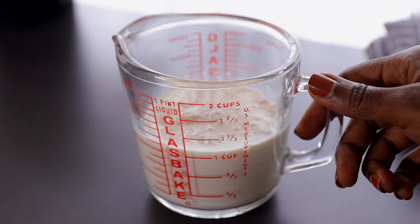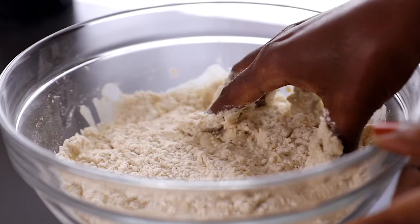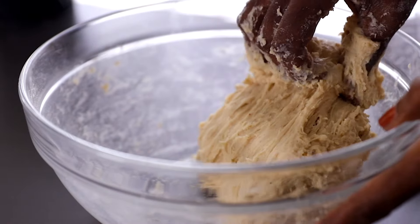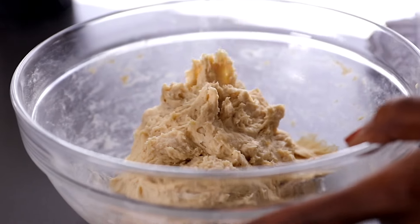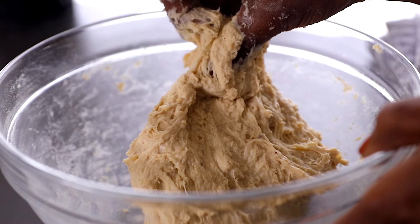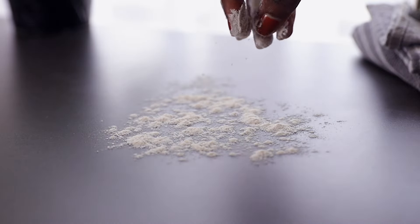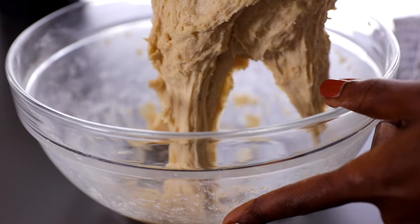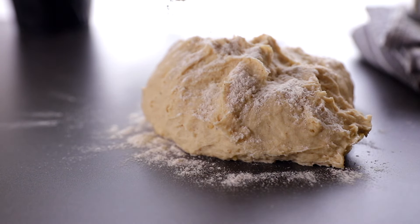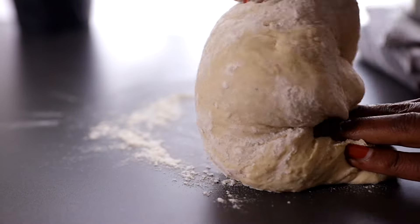Our yeast mixture is ready, so add it to the flour and use your hands to knead for about two to three minutes until you have a nice stiff dough. Remember, you can mix everything in a stand mixer if you have one, which makes this much easier. The dough is a bit sticky, so don't add any flour yet. Transfer it to a flat surface and knead for about seven to eight minutes, making sure to flour your working space to prevent sticking. Kneading it that long makes the dough smooth and soft, so just take your time until it's no longer sticky.